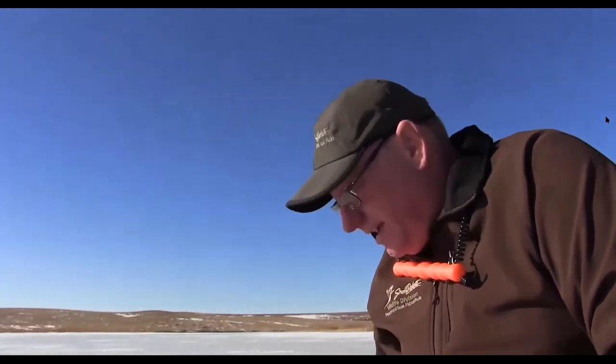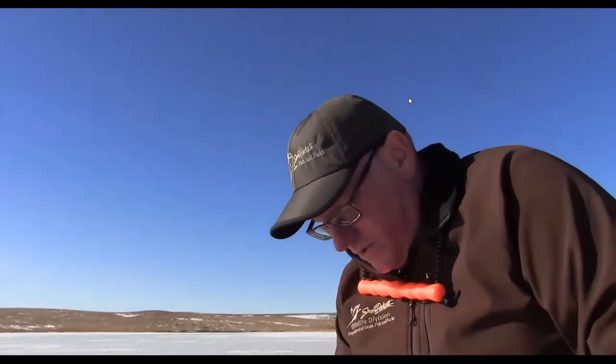Hello everyone, my name is Kyle Potter. I work for South Dakota Game Fish and Parks in the world of fisheries, and I also enjoy ice fishing. With ice fishing, the number one priority is to keep your head above water and stay safe. Not all ice is safe — there is a lot of bad ice out there and every year is different. This year, the winter of 2020–2021, the ice is extremely poor throughout the state due to fluctuating cool and warm temperatures creating very poor ice conditions.